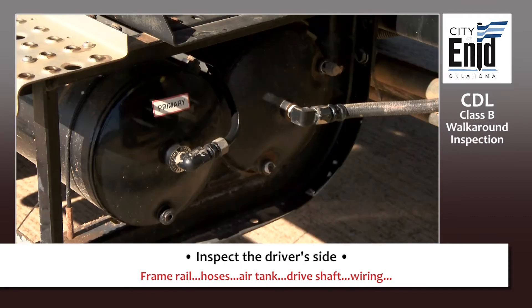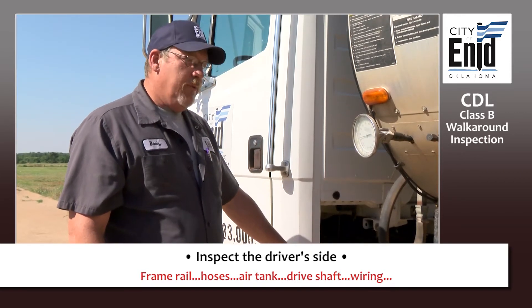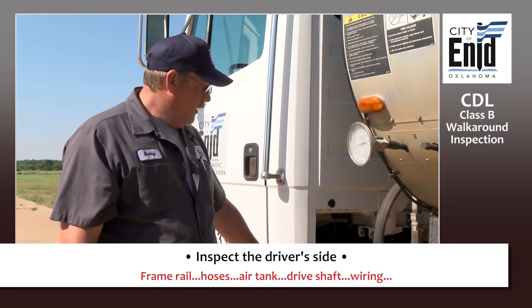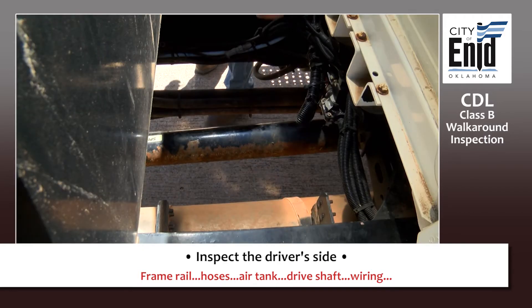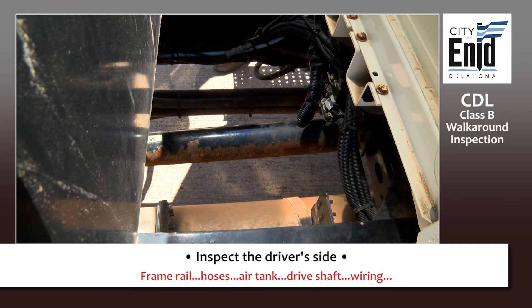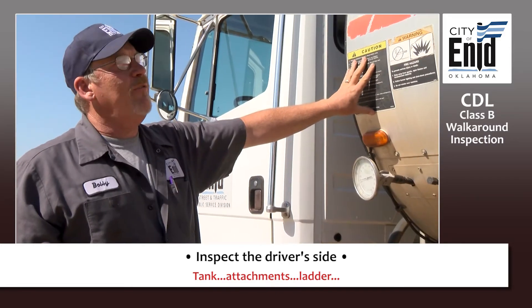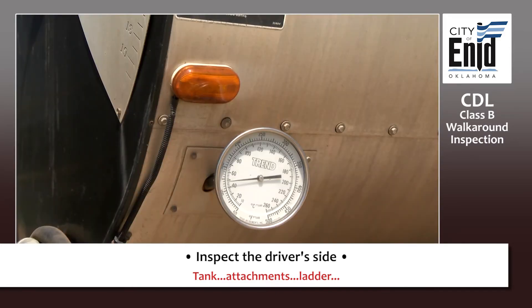Your air tank system is here — listen to make sure you're not hearing any air leaks. Check your hoses to make sure they're not worn, cut, or excessively worn. Then check your drive train — make sure it's securely attached to the vehicle, not dented, not broken, no illegal welds. Check all your wiring for no exposed wires. Check your tank to make sure it's not leaking, no excessive rust. Make sure it's securely attached and the caps are tight.